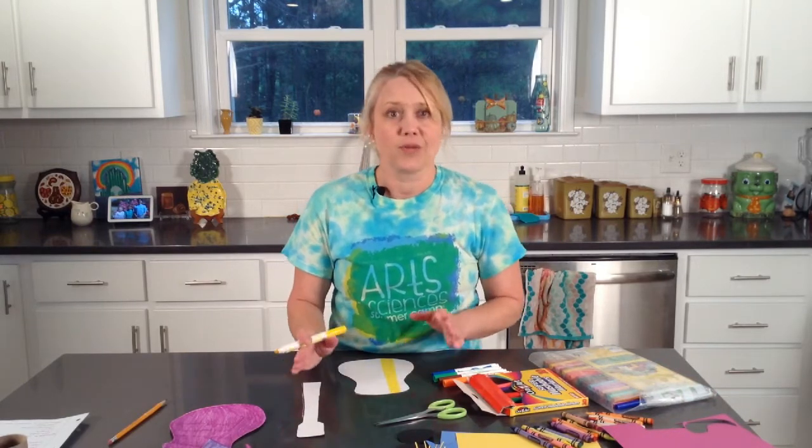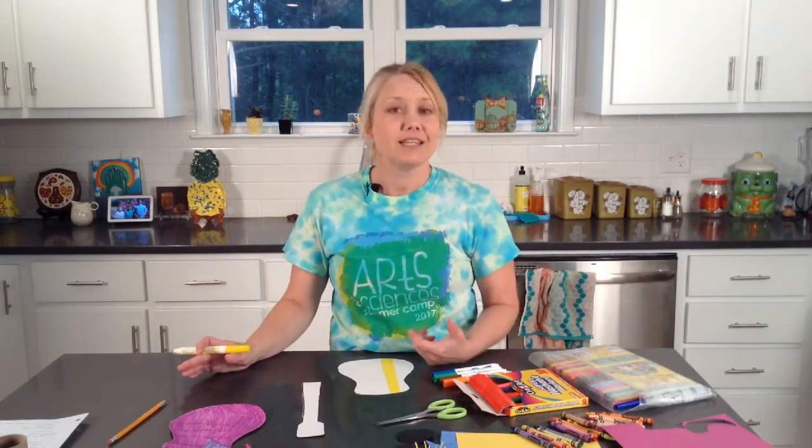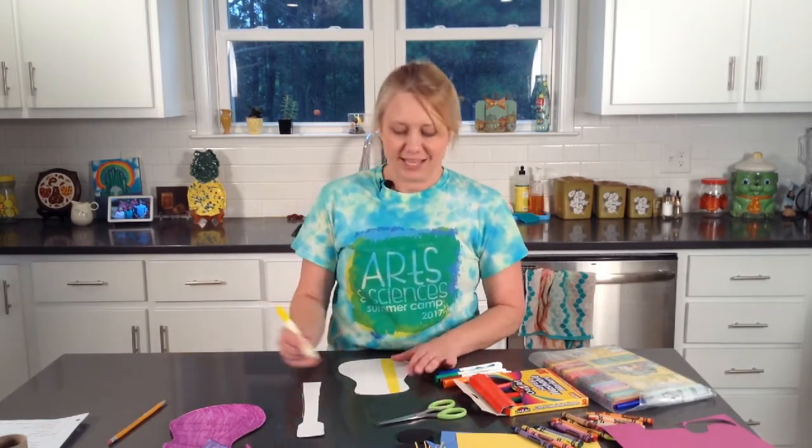There's no right or wrong, and I don't want you to get stressed out thinking about what your project is going to end up looking like. I just want you to enjoy it.